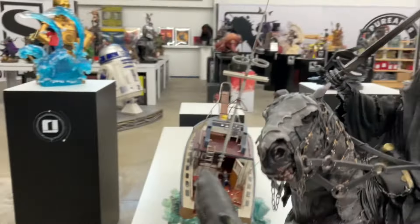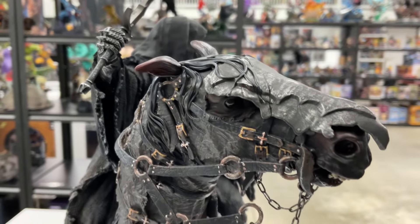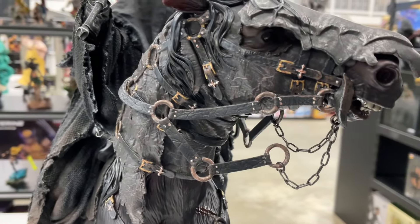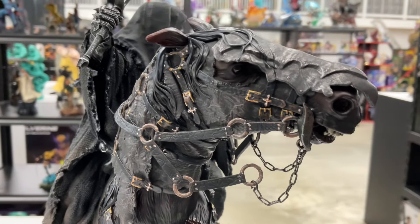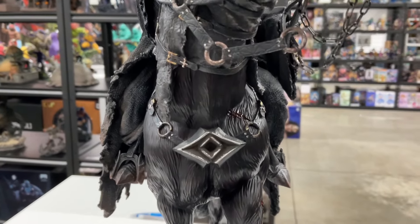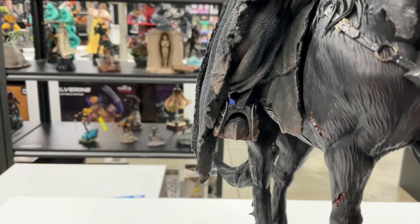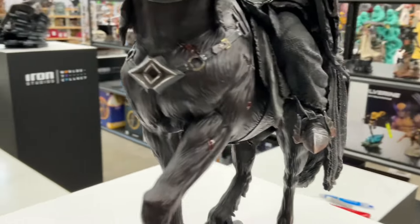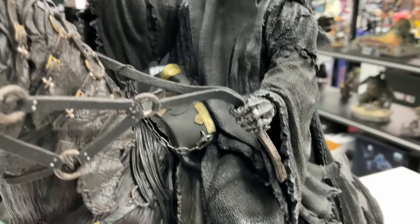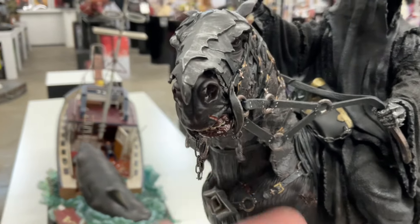Let's get to the front of the horse. Look at how awesome the detail is on the armor, the straps, all of it. I know horse people will think I'm an idiot, but to me it's just a crazy cool horse. Look at that little emblem, the boots, the saddle, the chain — and the chain actually moves. These feel rubbery but they are real chains. Very cool.